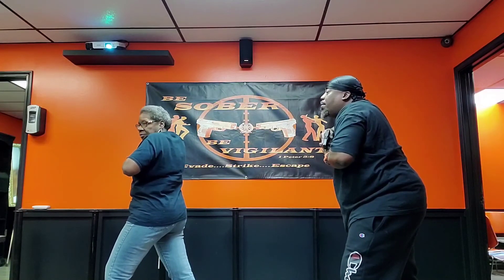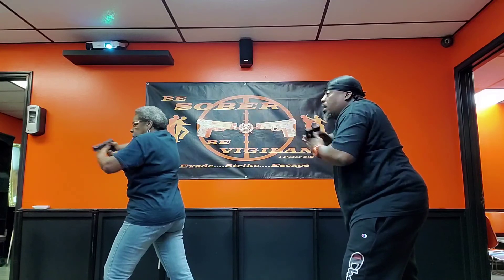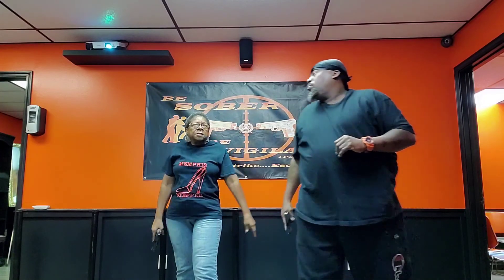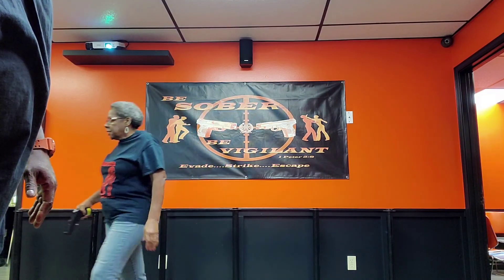Now we're getting ready to turn left. We're going to punch out, come back to the low ready and turn left. Punch out. Low ready, turn left. Punch out. Low ready. Good job. Yeah, you got that. Girl, you bad — you bad to the bone!